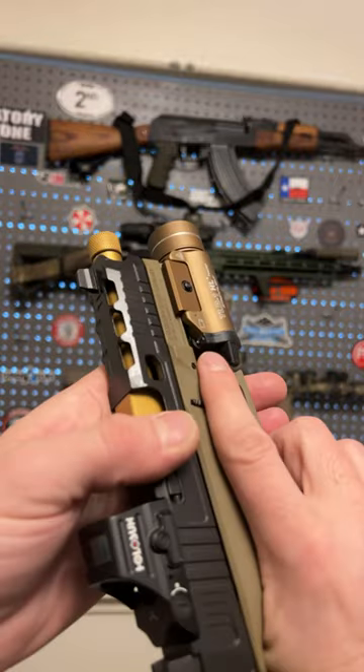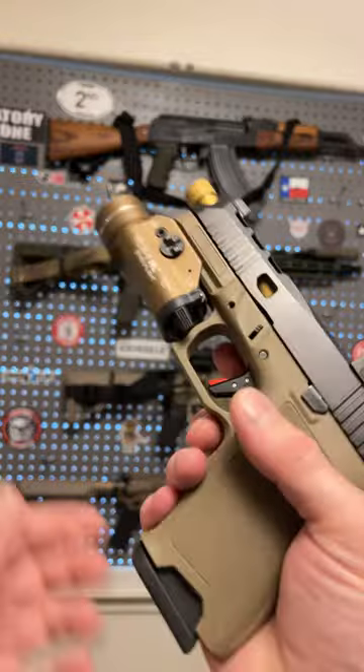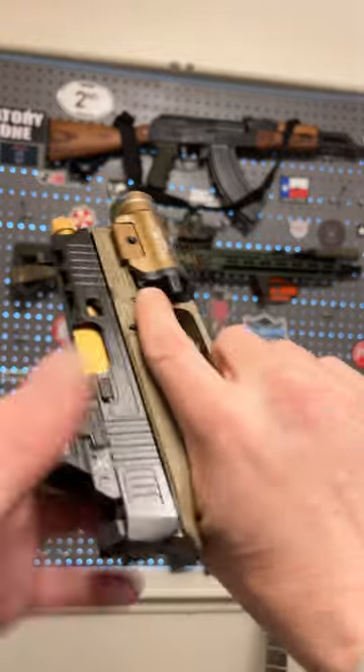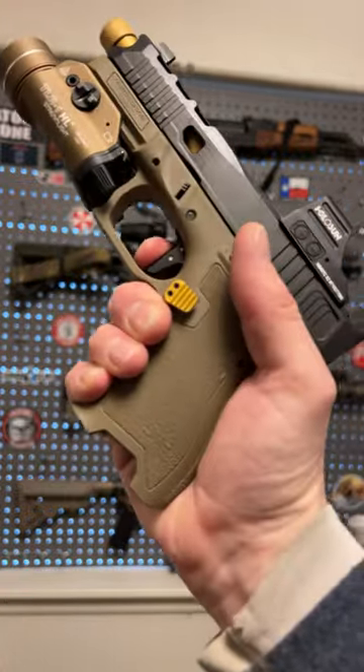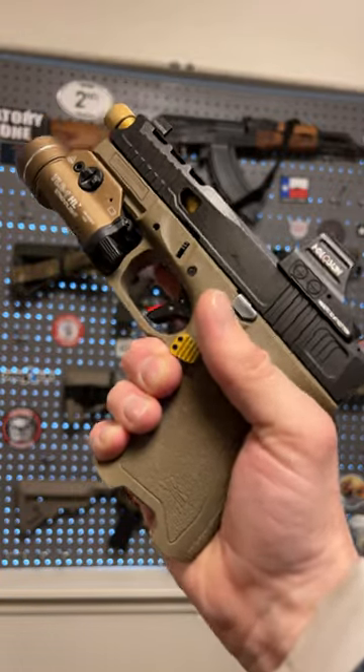I got this slide with all the cuts in it, the TIN-coated threaded barrel. Of course, I had to upgrade the trigger. This is the Timney Alpha Trigger — it's a fantastic Glock trigger.